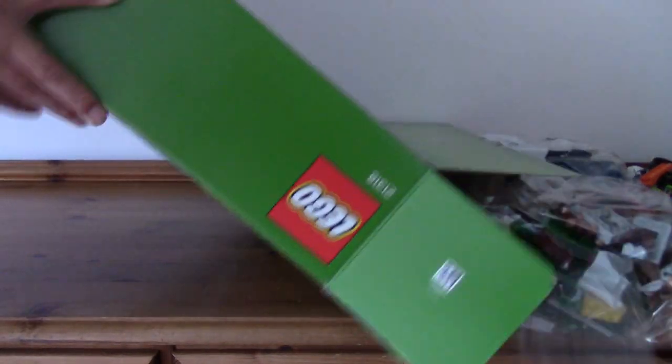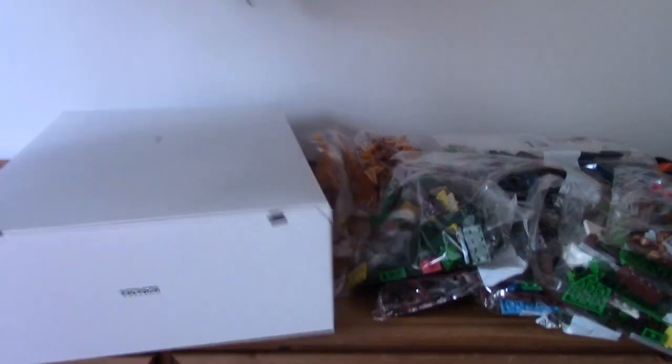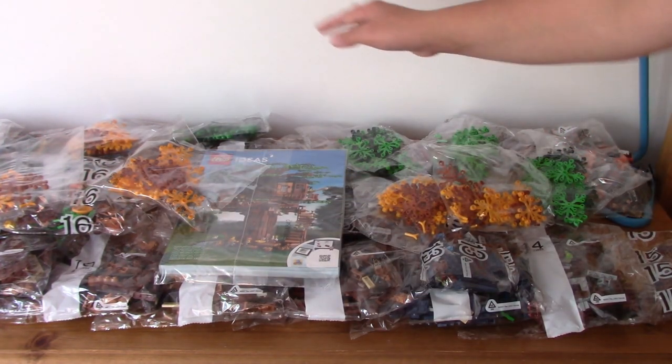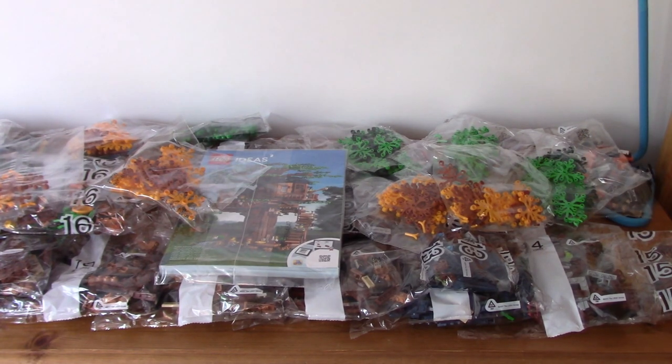There are three separate tape seals to cut on this box, which is quite standard for a box this size. There is one white box included in the set — they always come with two tape seals on these larger sets. Here is everything included: 19 total numbered bags, plus five of each of the leaves — the autumn style leaves and the spring/summer leaves. Also a massive instruction book. I'm really hyped to get this going. Doing a speed build on this would take absolutely forever, and my table is way too small.